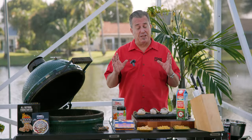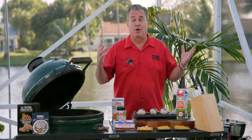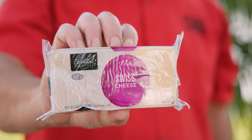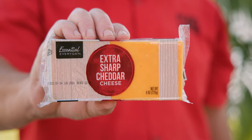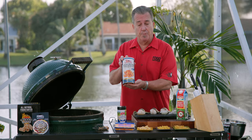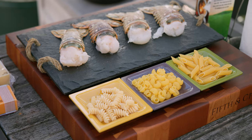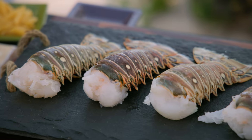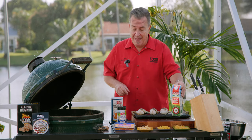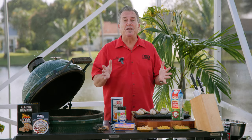This is the easiest lobster mac and cheese there is, so we only have a couple of ingredients. We've got four kinds of cheese: a little bit of Colby Jack, some Swiss cheese, some sharp cheddar because I love the sharpness, and some Parmesan cheese, plus panko breadcrumbs, macaroni of your choice, these beautiful spiny lobster tails from Florida, a little bit of heavy cream, and that's it, folks. It's gonna be so simple. This is gonna be a romantic Valentine's dinner to top them all.